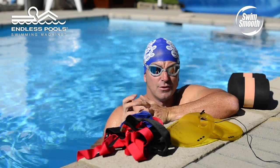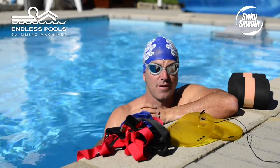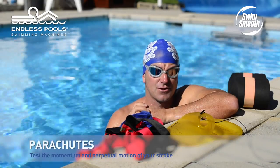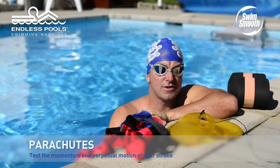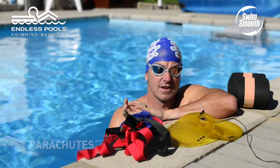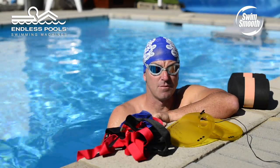When Endless Pools sent me their Endless Pool to give a try and see how I can actually modify our swim methodology, I was really keen to investigate and have a little bit of an experiment with a range of new drills or new ideas on how to actually improve your swimming.